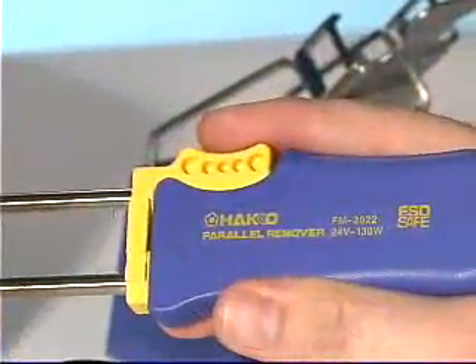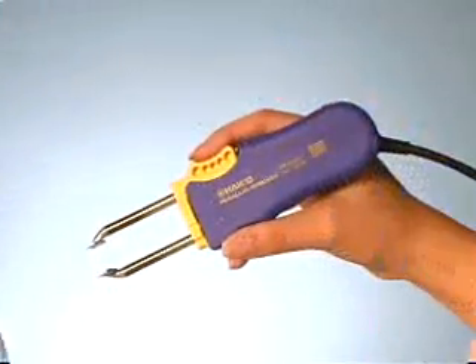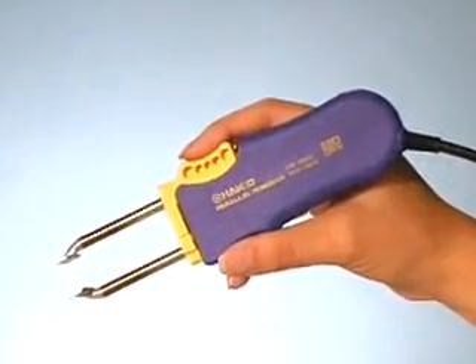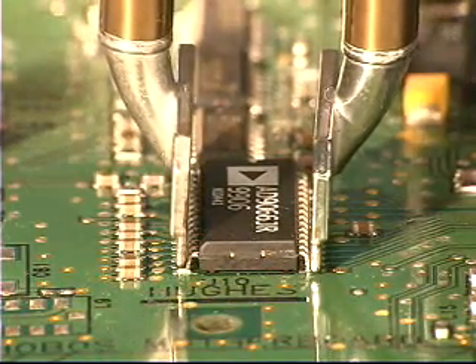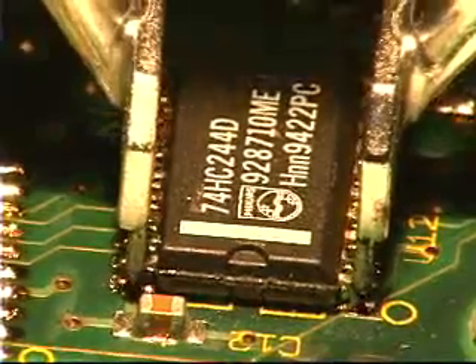Introducing the Hakko FM 2022 SMD Parallel Remover. The FM 2022 is a lightweight hot tweezer with unique parallel tip action that allows precise alignment and easy removal of SMD chips and flat packs up to 25mm.